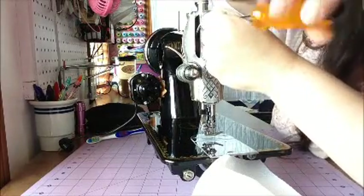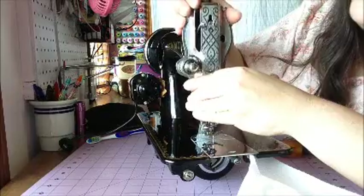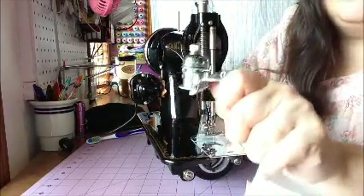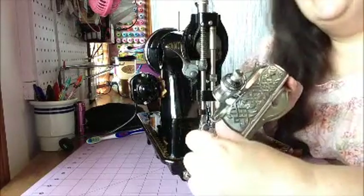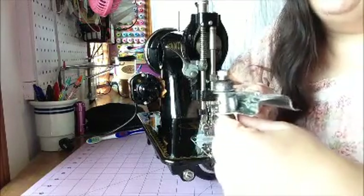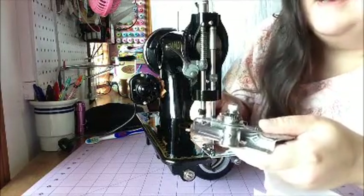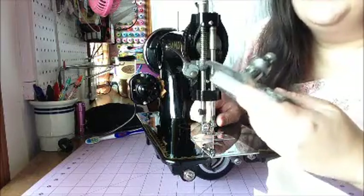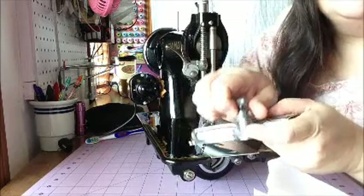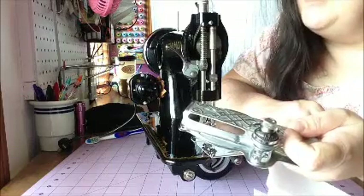You don't need to take this one completely out. You just need to loosen it enough to push it up through that hole and off. Now your tension assembly is on here. It is recommended to take these off and clean them. I have to be honest, I've never taken one apart — I'm going to, though, soon. I have a machine downstairs that I've completely torn apart to see if I can fix it. I'll show you how to clean in between where the thread goes to make sure that your tension will be okay.